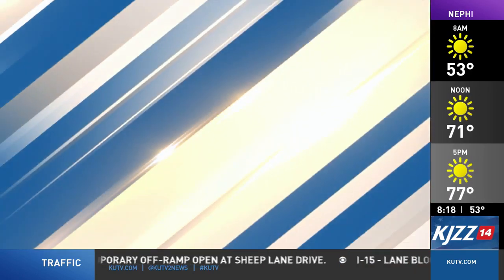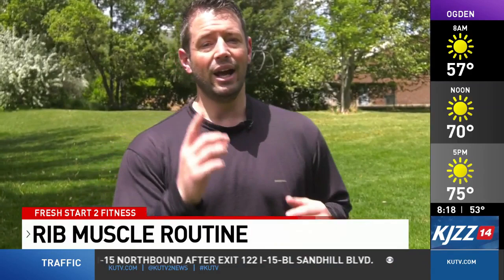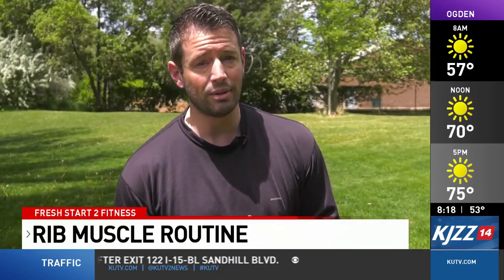Rush Start to Fitness is sponsored by Intermountain Health. Good morning everyone, Jeffrey Beck here with Intermountain Health. Today I'll be demonstrating three exercises you can do to help strengthen the serratus muscles. The serratus is a muscle that runs across the top of the ribs and helps to promote shoulder stabilization.